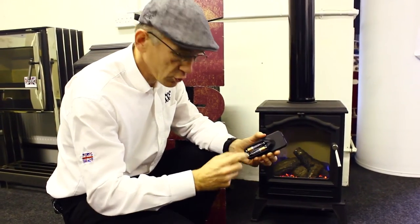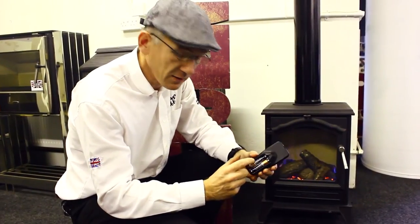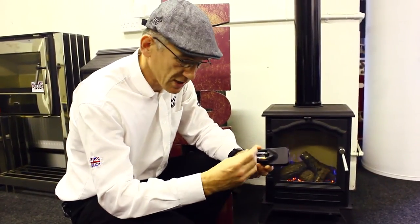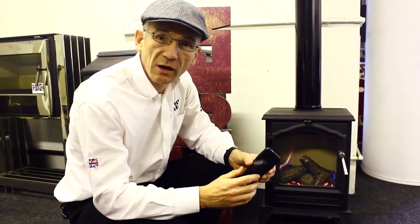It uses two AA batteries and the receiver uses three AA batteries. This is the most commonly available battery size there is, so if your batteries do run out after a season and a half or 18 months you can easily replace them.